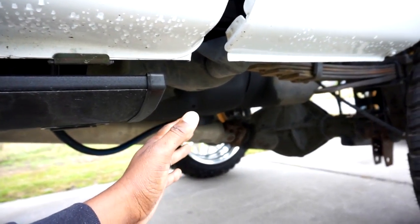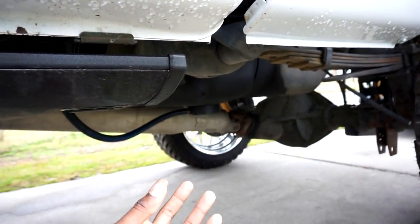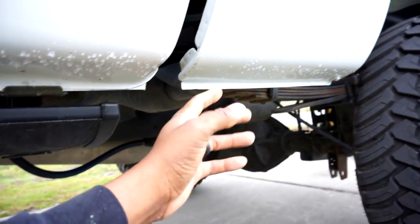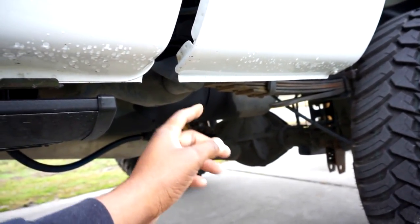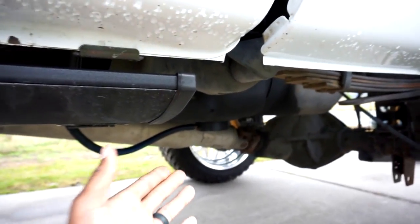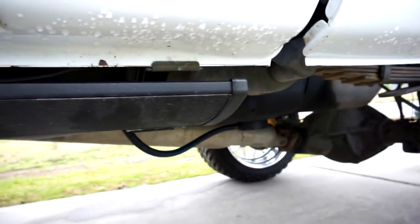What's cool about a bottom-of-tank sump is that it is sucking fuel from the bottom, which means it's getting all the fuel out. Traditionally, the OEM lift pump inside the tank pulls from the top and sends it to the front of the engine to the injection pump. With the sump at the bottom, it's a clean suck from the tank.